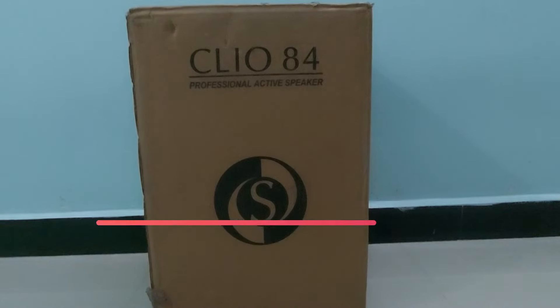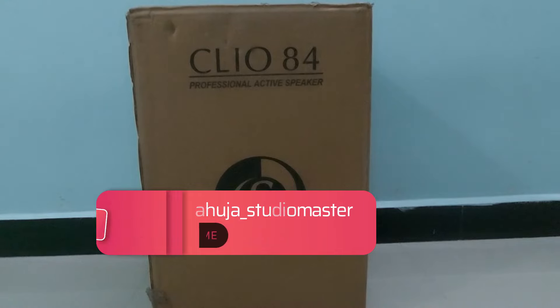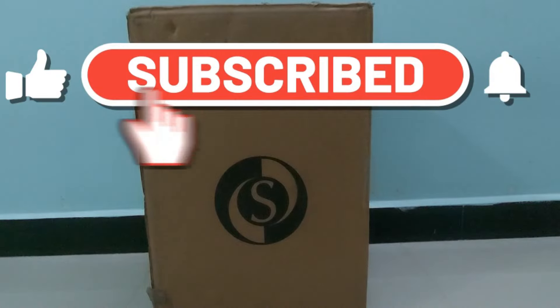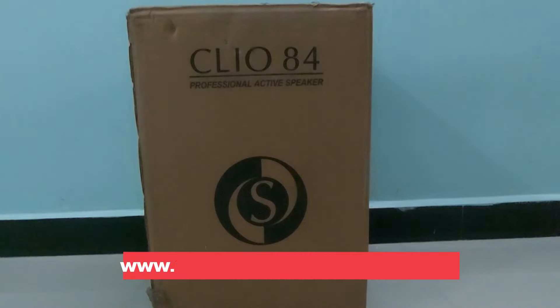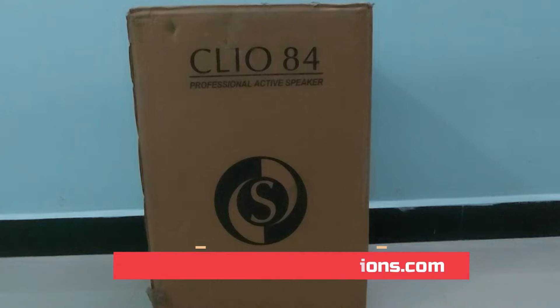Today we are going to unbox and review Studio Master's newly launched Clio 84 active speaker. This is a new launched product from Studio Master. If you have not subscribed to my channel, please subscribe to get all the latest notifications on public address systems. You can also visit our website at www.publicaddresssolutions.com.